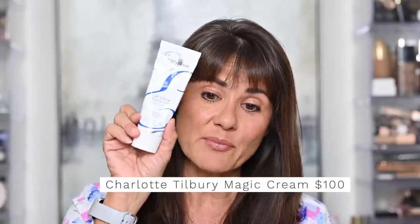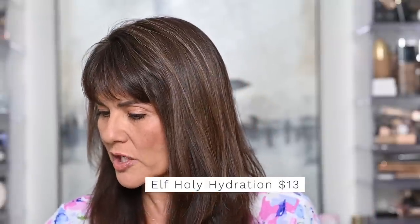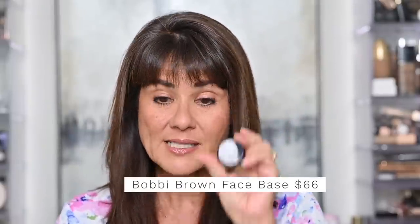My favorite primers are the moisturizers I use and apply before my foundation, and they really haven't changed over the years. It's still the Charlotte Tilbury Magic Cream, the Embryolisse, and sometimes I'll use my e.l.f. Holy Hydration. The Bobbi Brown Face Base is also another holy grail moisturizing primer for a lot of people. If you have dry skin, apply the moisturizing primer a few minutes before you apply your foundation — you don't want to put your primer on and immediately put on your foundation because then it can just mix with your foundation and not really adhere to your skin. Give it a chance to plump up your wrinkles and fine lines so your makeup will go on smoother and look better all day.